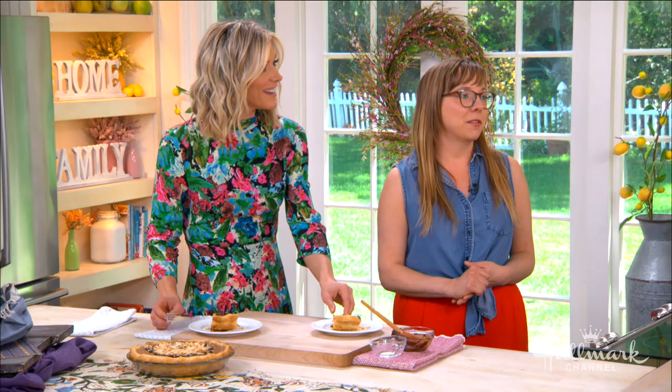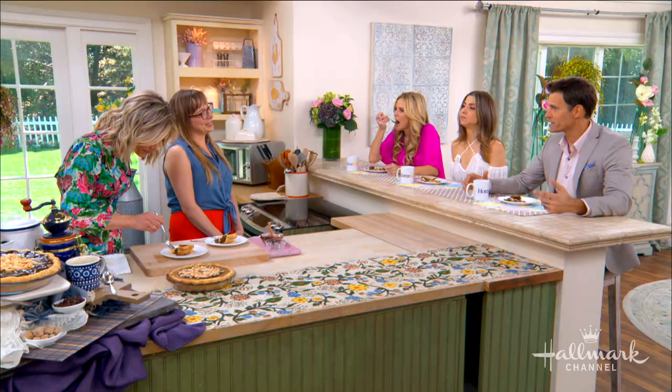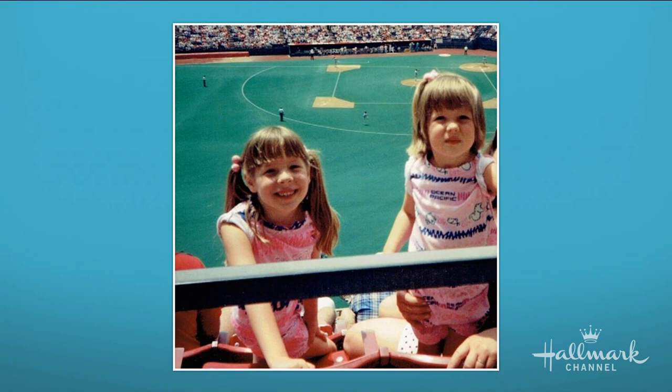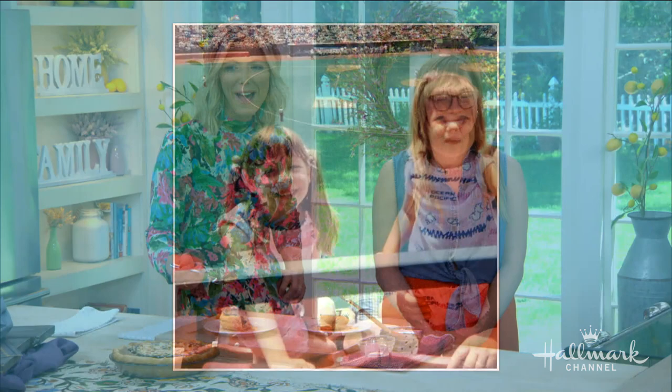Sister Pie in itself has a very special meaning. The name Sister Pie was inspired by a nickname that my younger sister Sarah and I started calling each other in college. It's a term of endearment that has now come to mean a lot more for our business as we explore sisterhood-type values in our mission. Have a little bite. I will tell everyone where to find this recipe — hallmarkchannel.com. Lisa's book is available now, and if you're in the Detroit area, head over to Sister Pie and grab a slice for yourself.